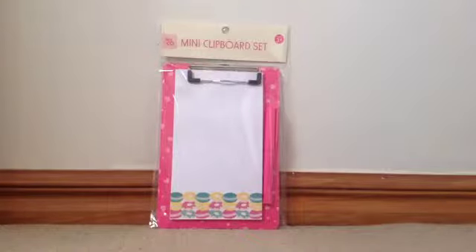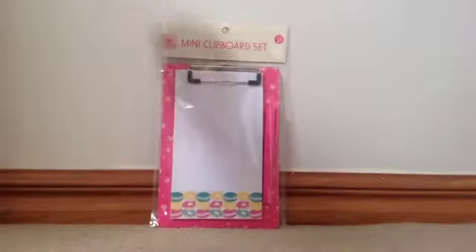Hey guys, it's Forever Barbie here and today I'm going to be reviewing the Kids & Co mini clipboard set. This one is in the colour pink, and you might have also seen this in my Briscoes and Kmart haul video. If you haven't seen that, you should go watch that now. It's pink and cute, so let's open it up.